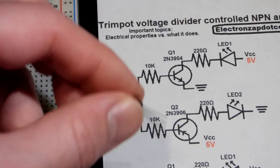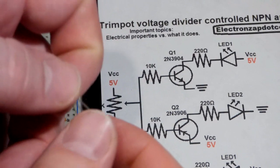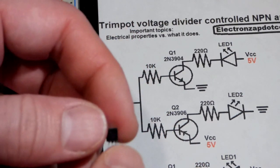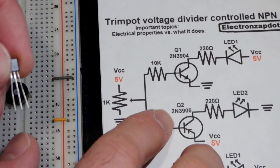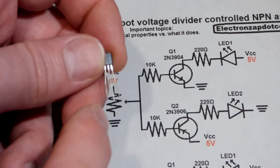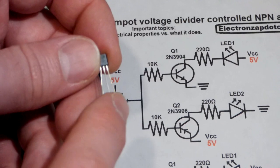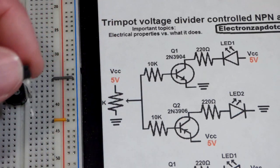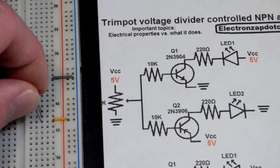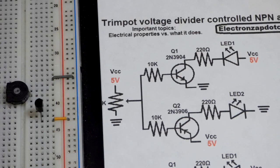Let's start with the transistors. This is a PNP transistor in the TO92 package — the plastic one with a flat edge. Since this transistor starts with 2N, the pin on the left with the flat side facing us is the emitter, the middle pin is the base, and the right pin is the collector. It's always a good idea to check the data sheet to verify that, but every transistor I've found that starts with 2N has that same pin layout.